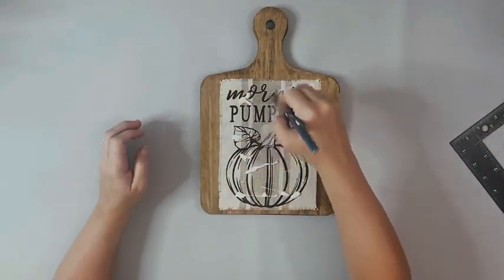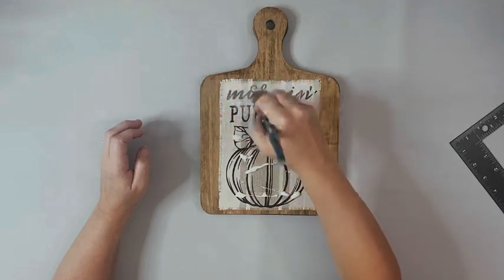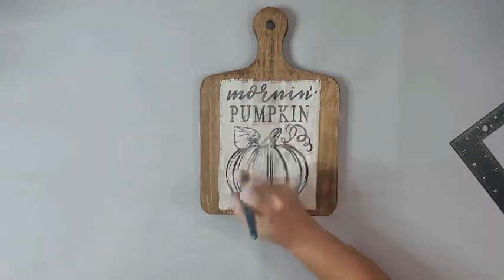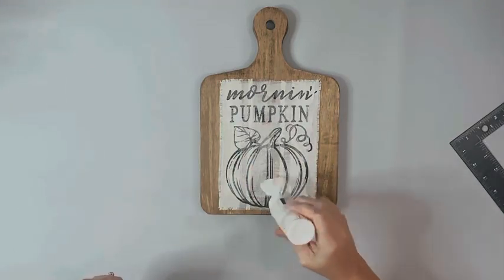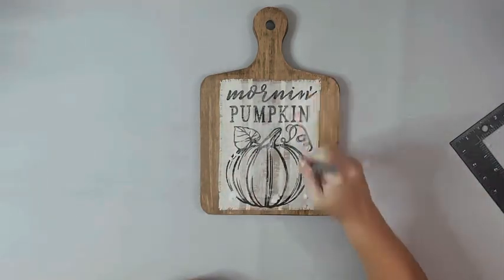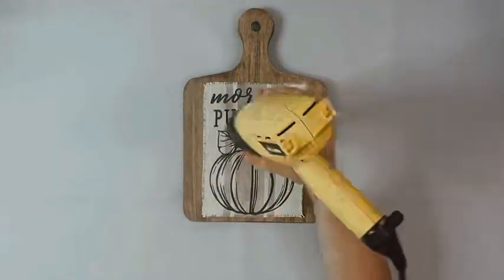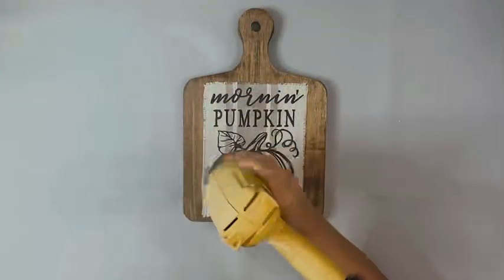Once I had that layer dry, I did an outer layer of Mod Podge on top of the image, again using my heating tool to dry that completely.